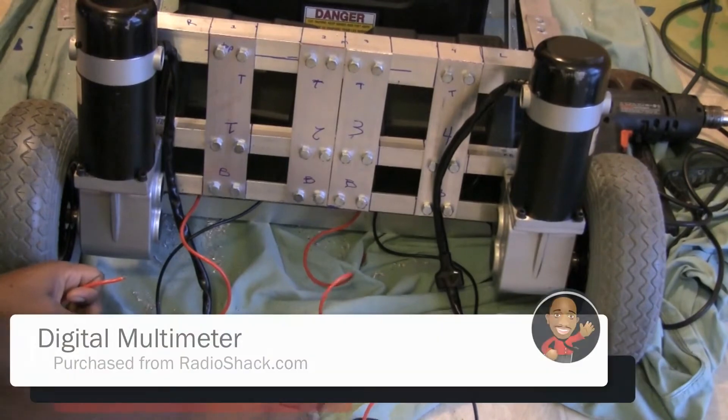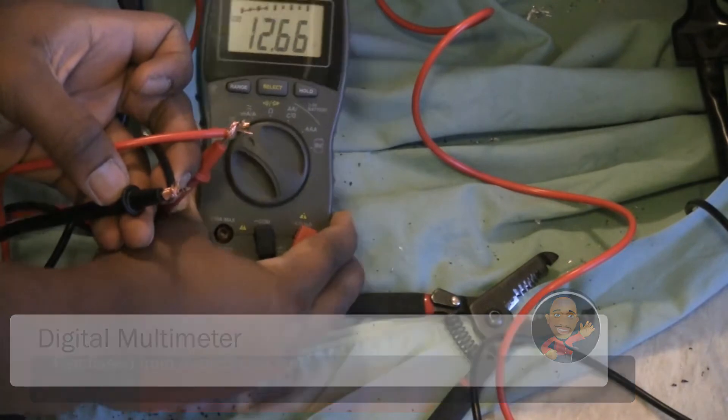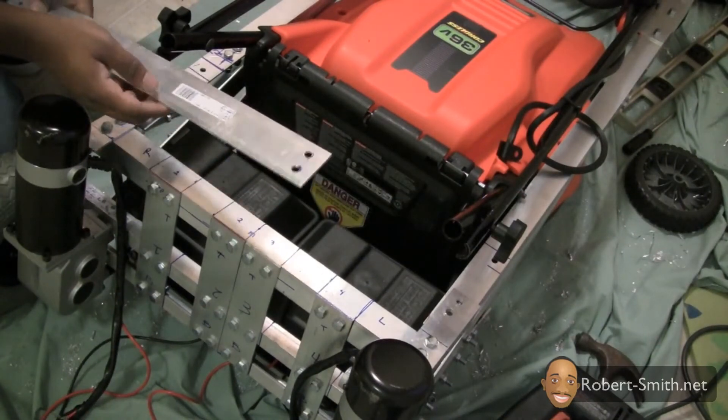I used a voltmeter to make sure I was receiving roughly 12 volts from the ends of my connections. Afterwards, I began to reassemble the frame.